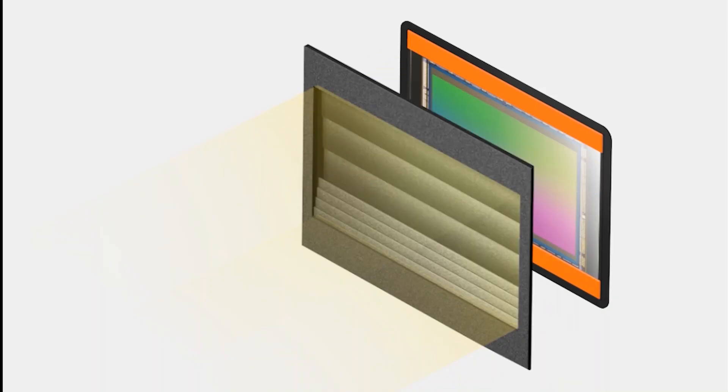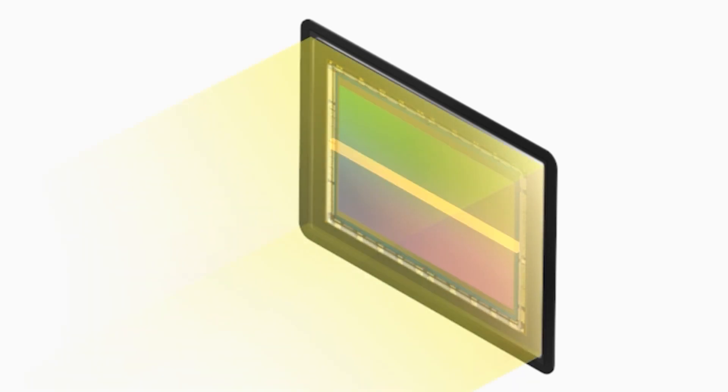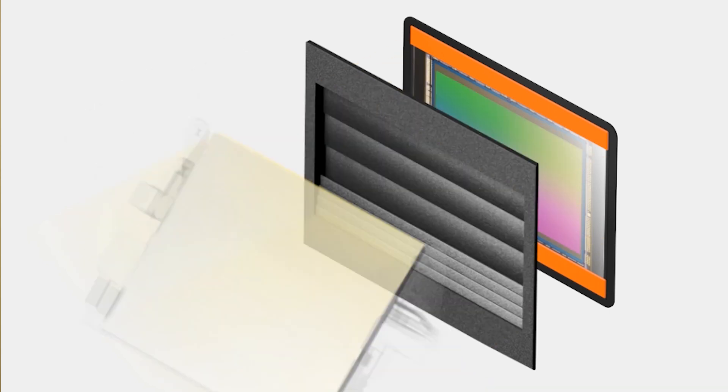Let's start by looking at the difference between a mechanical shutter and an electronic shutter. As we can see in this animation, the mechanical shutter is opening and closing the shutter curtains to allow light to hit the sensor. But all those moving parts do create a noise. Whereas with the electronic shutter, there are no moving parts, so therefore there's no noise when taking a photograph. Looking at this traditional DSLR shutter mechanism, we have the mirror moving up and down to allow light to pass through — but that movement can introduce noise and vibration.